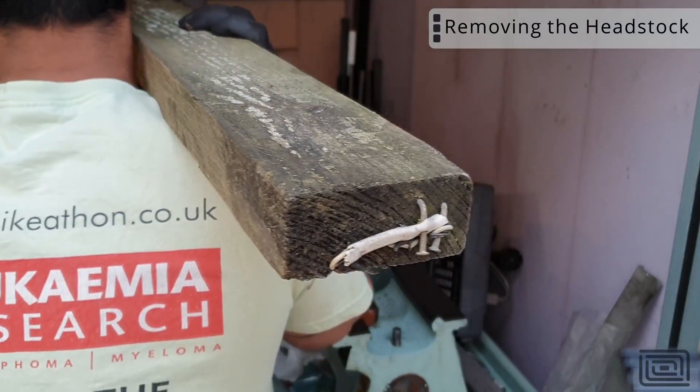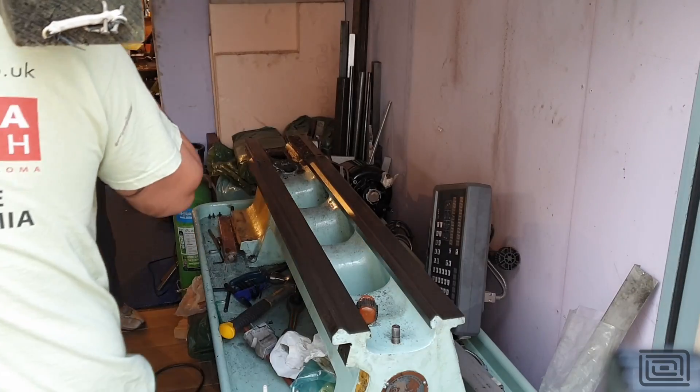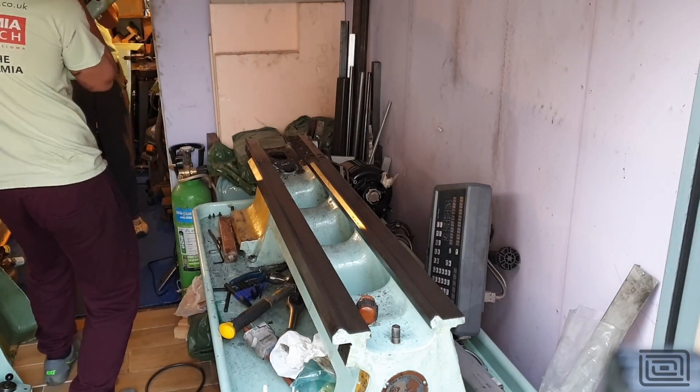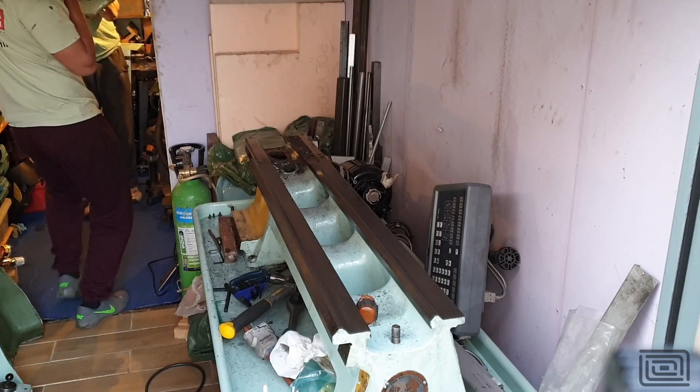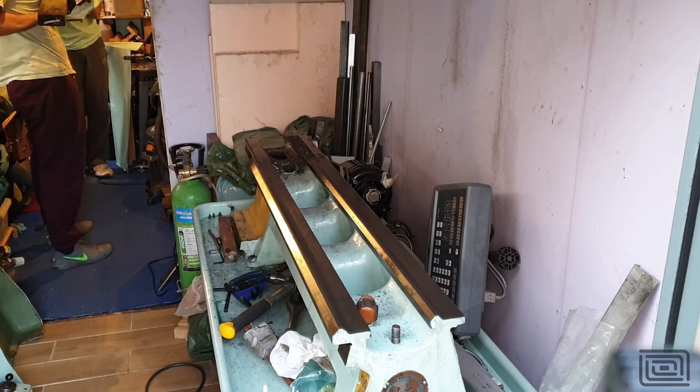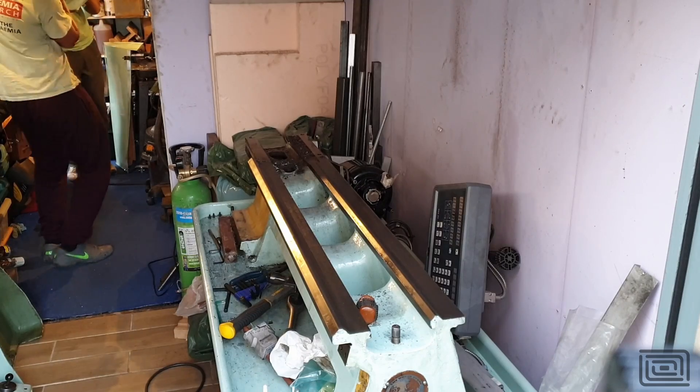So this might not be the wisest choice for getting the headstock off, but it did work. Surprisingly, this headstock isn't really that heavy, which is quite sad. You'll probably see me later on just manhandling it back into position, which again I don't recommend — however, it is possible.